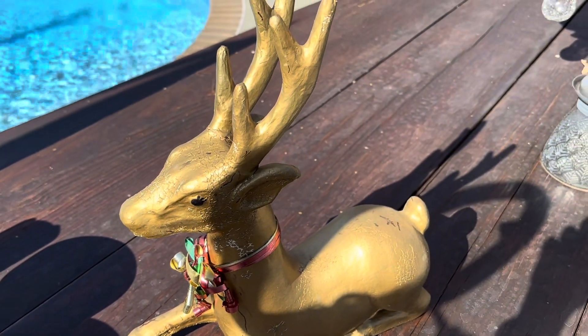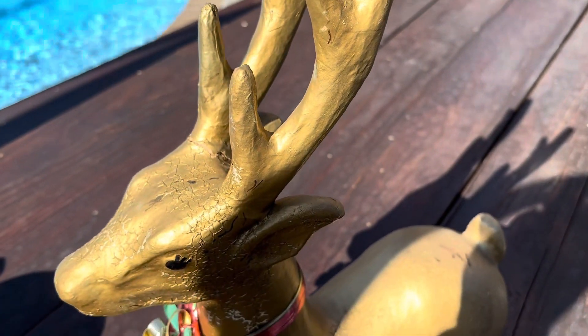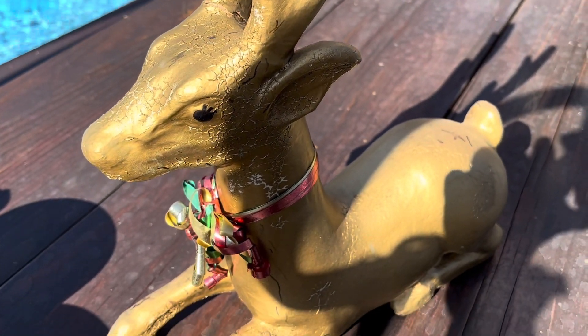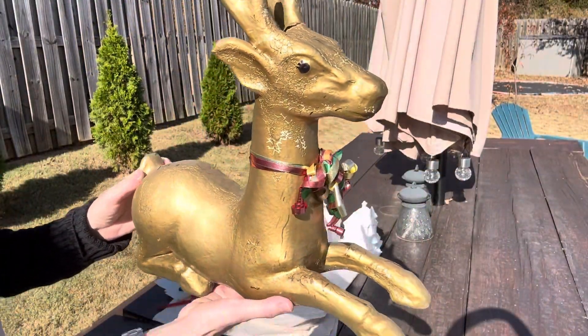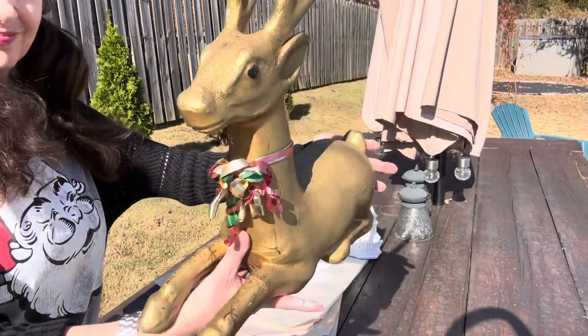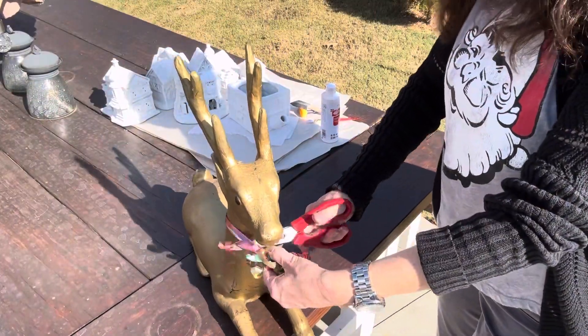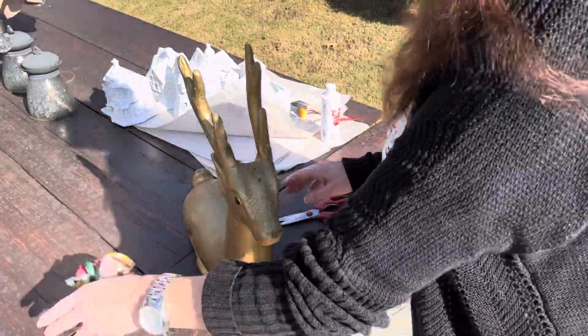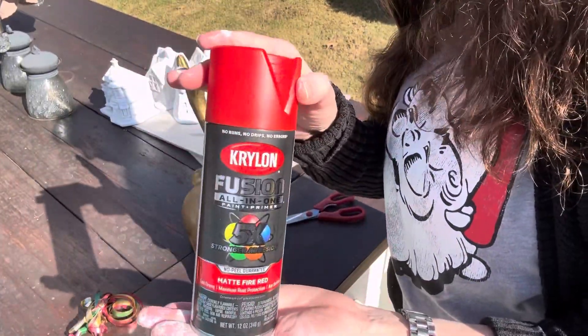This is the deer that I picked up at the Goodwill and I'm going to be spray painting him. I think he's going to look really cute without that bow and the sharpie eyes with eyelashes. I bet she feels a lot better without that tacky bow and she's going to feel a lot better with a pretty red coat of paint.